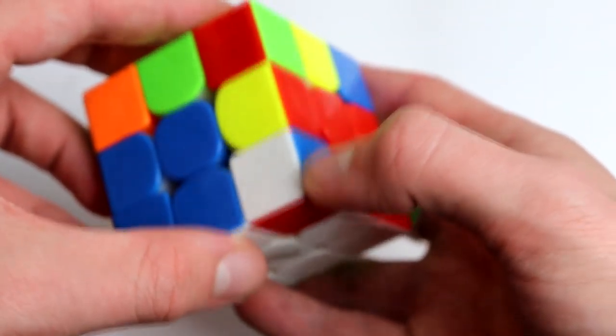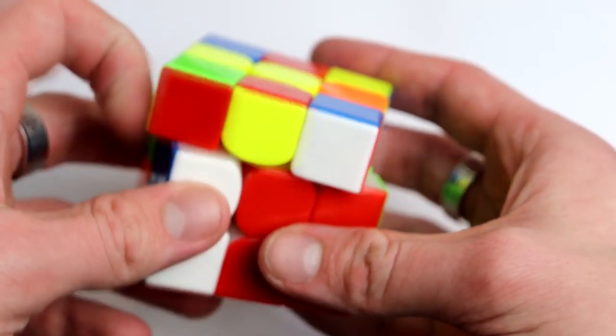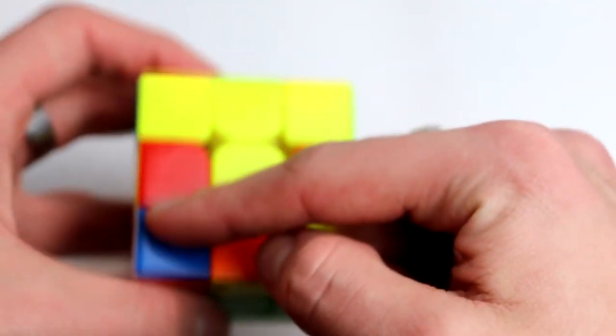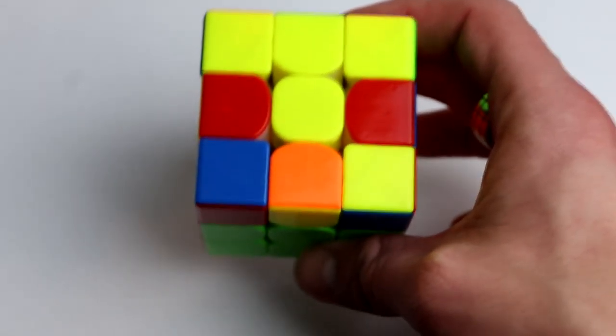If the corner is in the last layer, you just move it out — bring it up to the top, move it away, and bring that back so you don't mess up any other pieces. Now white is not on top, so this is something new.